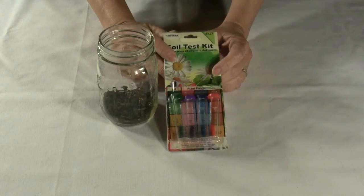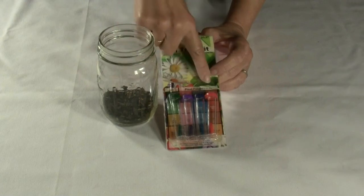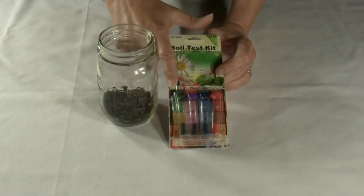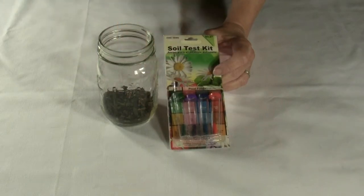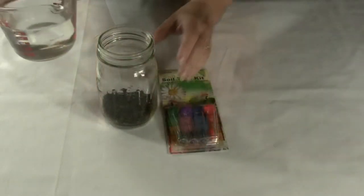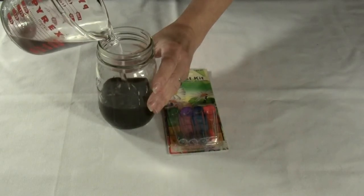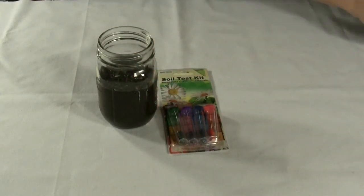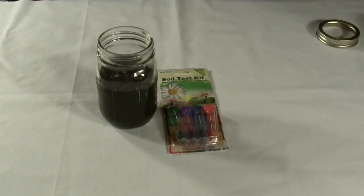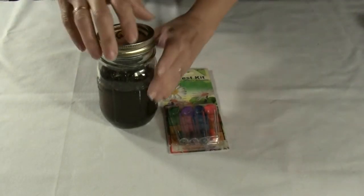The test kit lets you test for nitrogen, phosphorus, potassium, and pH balance as well. We add water to the soil sample, adding 5 parts water to 1 part soil. Cap the jar and shake vigorously for 1 minute, then let the sample stand undisturbed for 10 minutes.